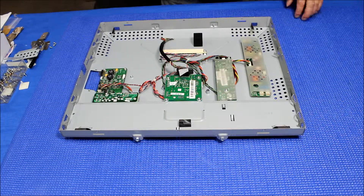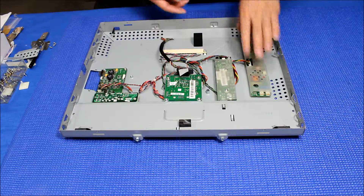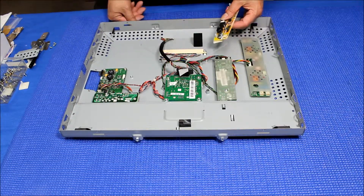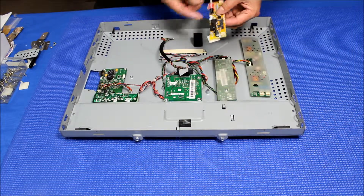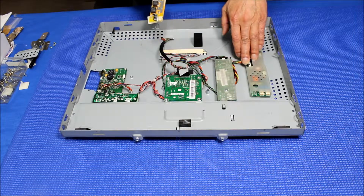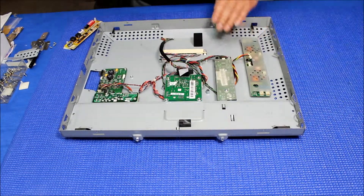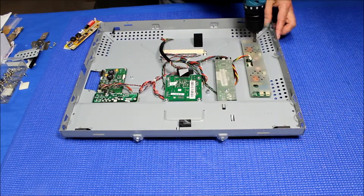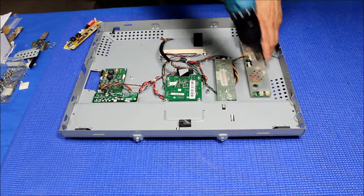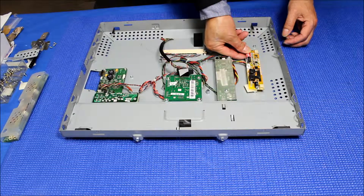We have just finished installing the LED light on the hand-start screen. Before putting the screen back, we need to mount the LED driver on the chassis. There's no wire adapter because we reconfigured the pin assignment to match this connector, so no adapter is needed. First, disconnect the six-pin connector and remove the inverter.